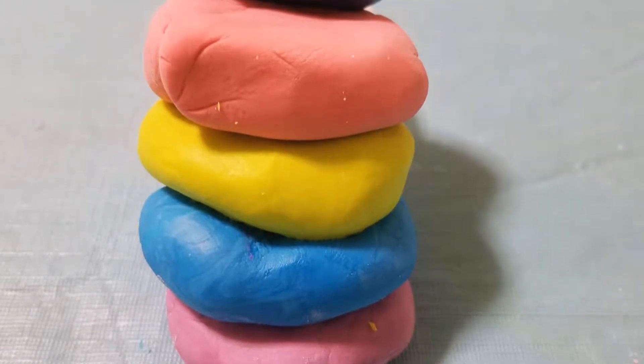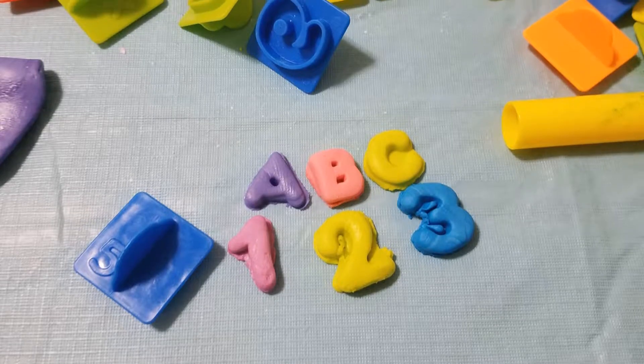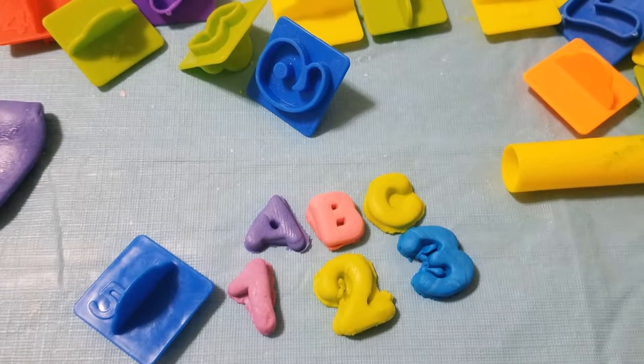Hey guys, it's Christine from Blooming Brilliant and today we're going to make Marshmallow Play-Doh. So let's get started.